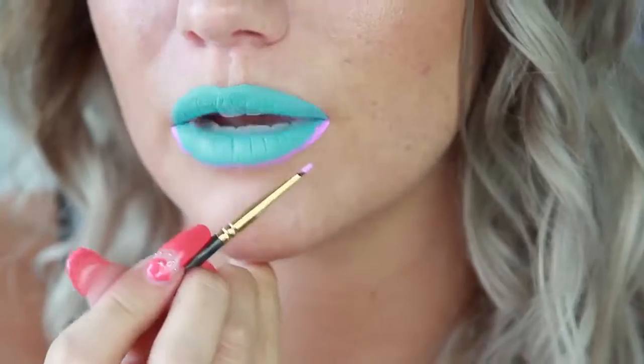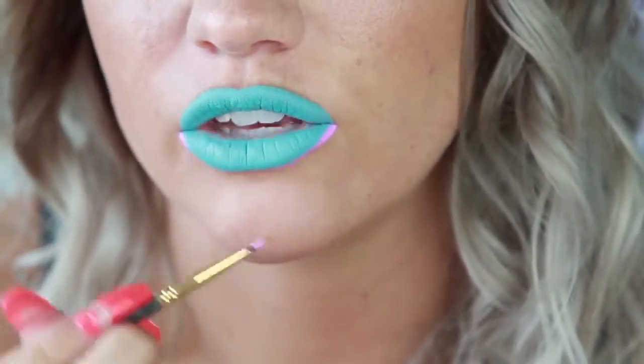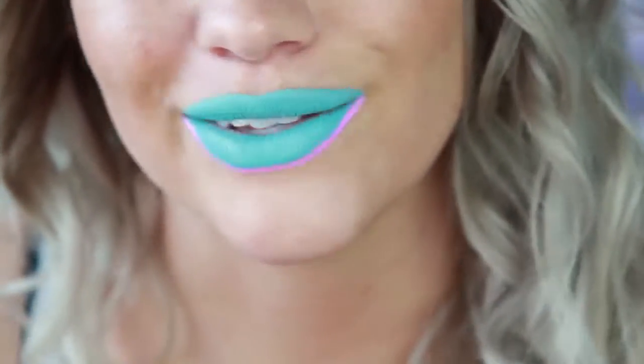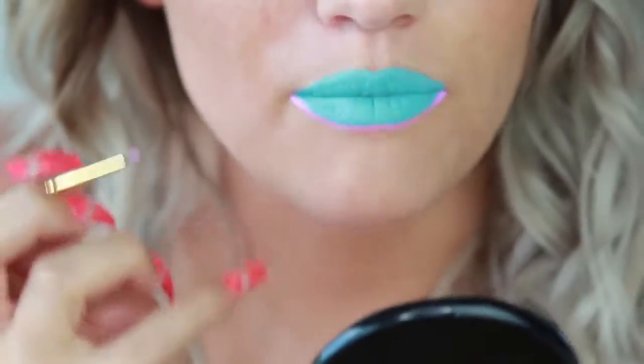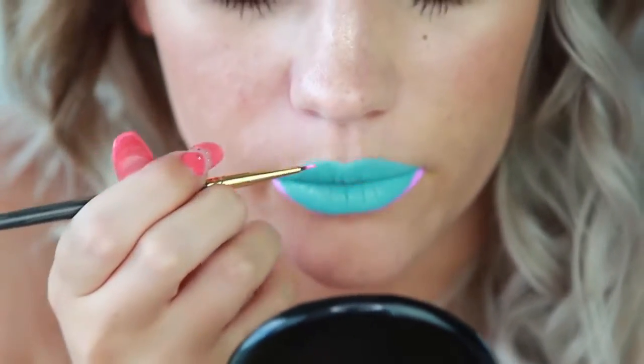Always look at how I'm holding my brush — almost completely flat to my skin. It's going to give you more control and it's not going to give you crazy wobbly lines. While the bottom dries, I'm going to probably do another layer over top of it, but I'm going to do the top for now while that's drying.